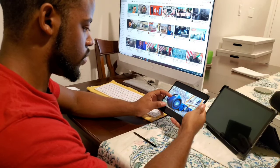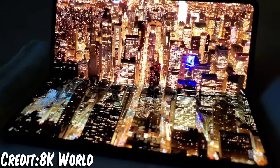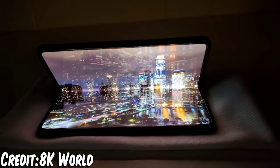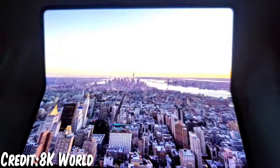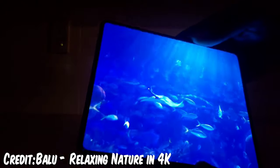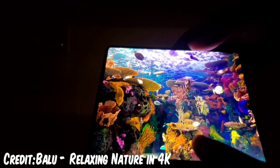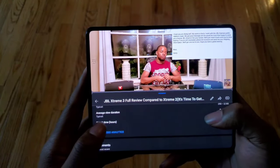On the main display we've got a 120Hz Dynamic AMOLED Infinity Flex display with a resolution of 2208x1768 and 374 PPI with an aspect ratio of 22.5:18. You feel like a boss every single time you open this phone — it's so satisfying. It's ready to tackle any kind of media or heavy-duty task you throw at it.